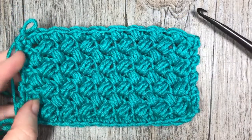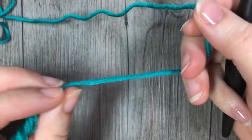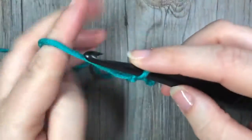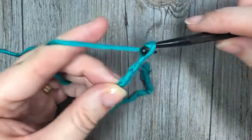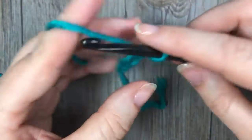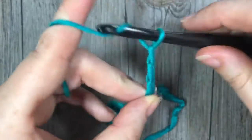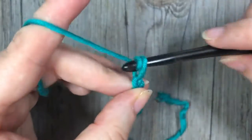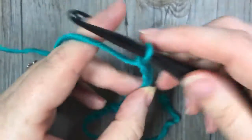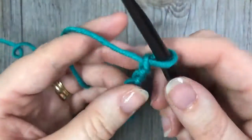Grab your yarn and a crochet hook and let's learn how to crochet the bean stitch. This stitch is worked in rows, so we're going to start by making a foundation chain. Your foundation chain can be any even number of stitches. Today I'm going to start by chaining a total of 20.